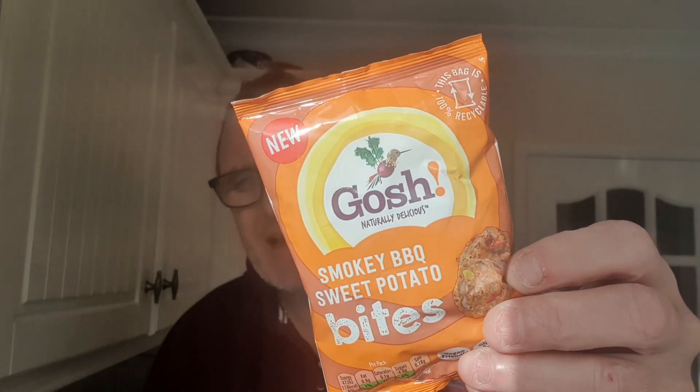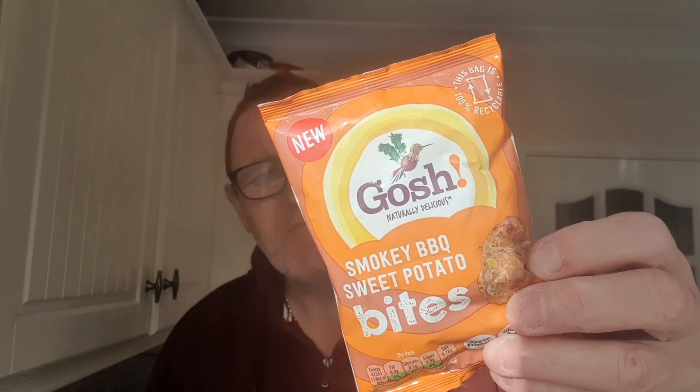Sweet potato, black turtle beans, sweet corn and carrots — simply blended and baked. I've never heard of black turtle beans! Please put in the comments if you've heard of it. So this would be a good little snack if you're vegan, even if you're not vegan, for something a bit different. It doesn't look like little onion bhaji type. They smell delicious — they really do smell delicious.